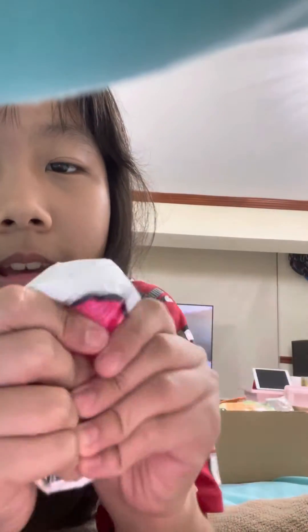The next one is my punchy squishy. It has a cute face on it. The squishies a little bit. Done.